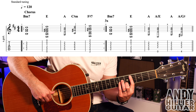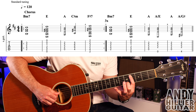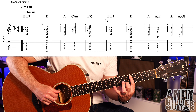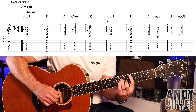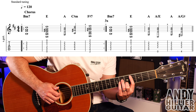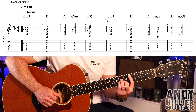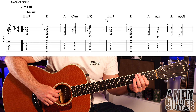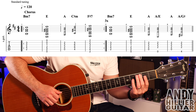It then goes to C sharp minor, which is your first finger on A4, second finger on B5, third finger on D6, little finger on G6. Again, you just hit your thumb and then hit the chord — the A string, and then the D, G and the B strings. So bar three will go, and then a hit on beat two.